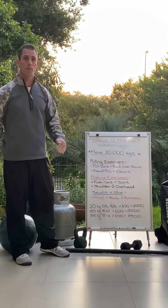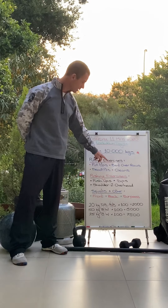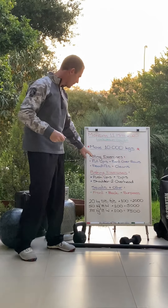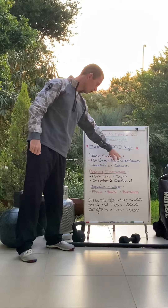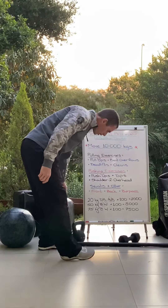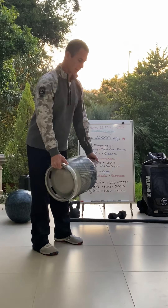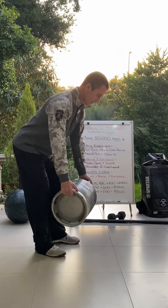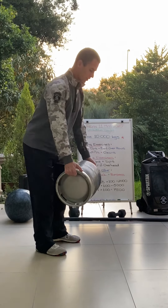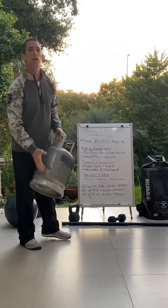For your pulling exercises you've got pull-ups. If you can't do pull-ups there's no direct equivalent unless you're doing the progressive pull-ups program. Otherwise there's bent over rows, deadlifts, or cleans — whether you're using an odd object or a bar. Deadlifts are straight up and down, bent over rows is just that movement there, and cleans you can go power cleans. Whatever weight you're using, do the math to calculate it.